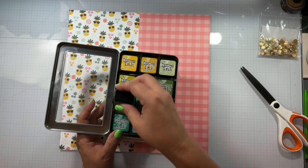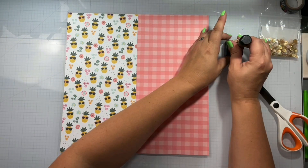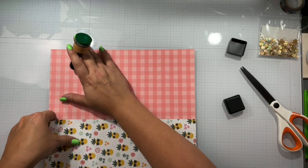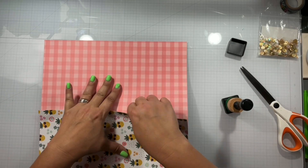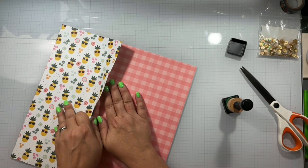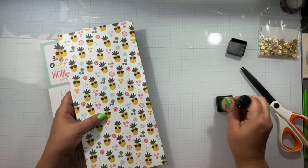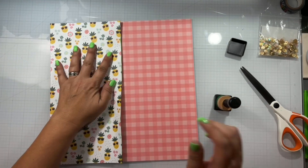I do go ahead and line that up and knock the camera — I apologize for that. I'm going through and trying to figure out what ink I want to use, and I go ahead and decide that green right there, which is mowed lawn. I'm going to go ahead and ink the edges of the pineapple paper, and I only ink the pineapple paper all around the edges.